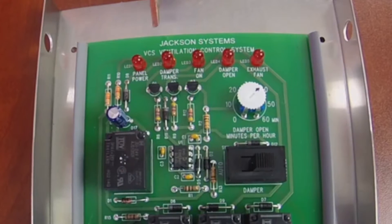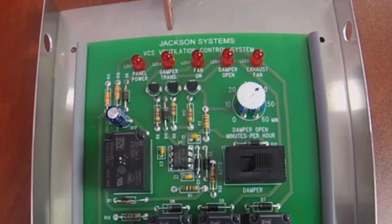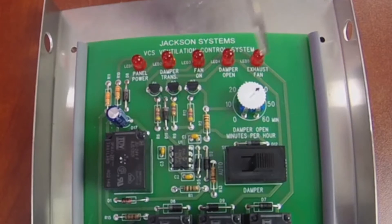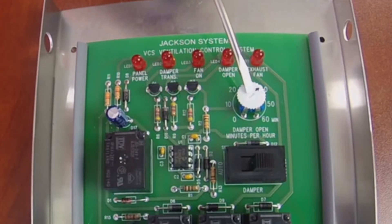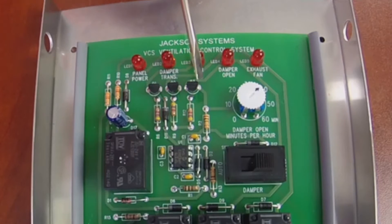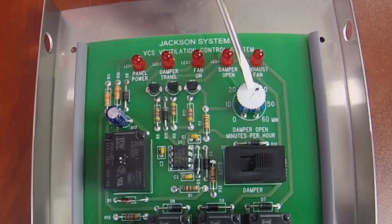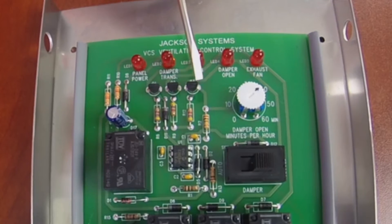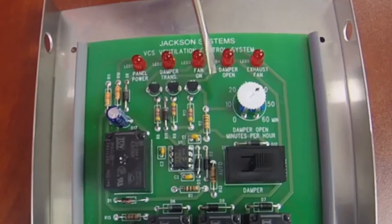Those LEDs are indicators to let you know what's going on with the panel — whether the panel is being powered properly, if the transformer for the damper is receiving power, if the fan is on, if the damper is open, that sort of thing. The other thing that stands out quite dramatically is this dial — it's called a potentiometer. That dial is where the contractor goes in and dials in how many minutes of fresh air are needed into that structure every hour.